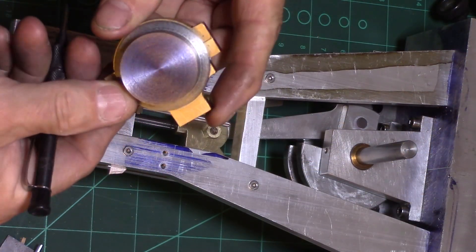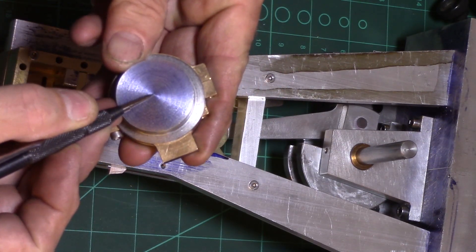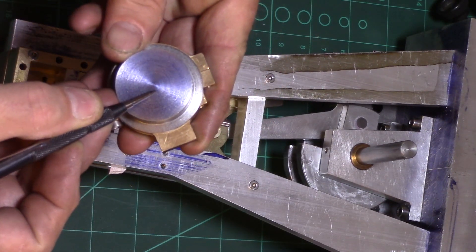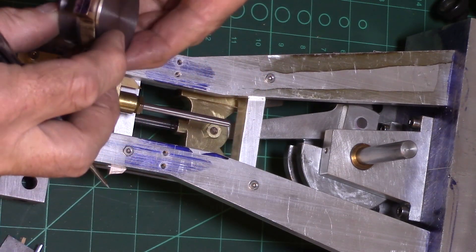The port faces dictate a quarter inch valve movement, so the eccentric will require the axle bore to be one eighth of an inch offset from the centre to allow for reciprocation of the valve.